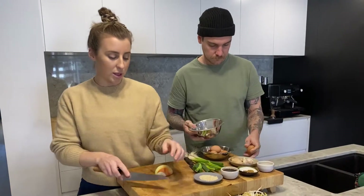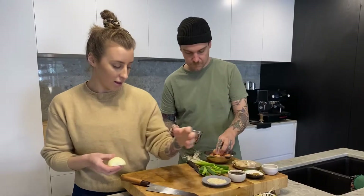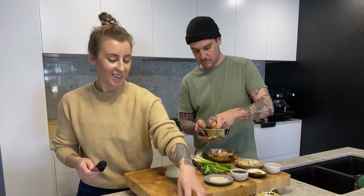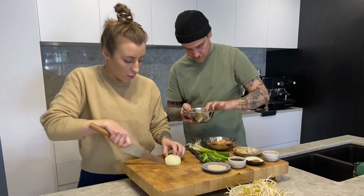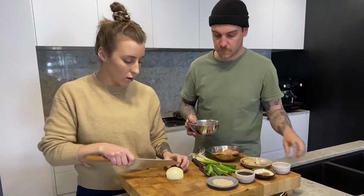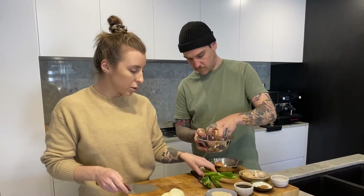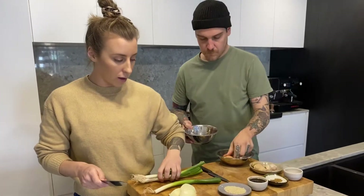Matt and I cooked together at the restaurant but it's really nice cooking at home. With the onion, you just want to cut it lengthways so it holds its shape a bit more when we're stir-frying. I've got some spring onion as well — we're just gonna cut them into two centimetre-thick pieces.